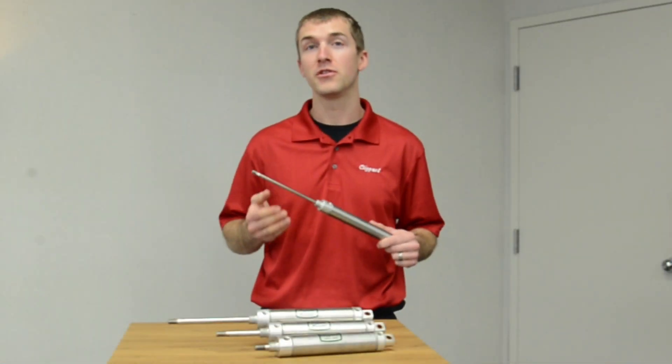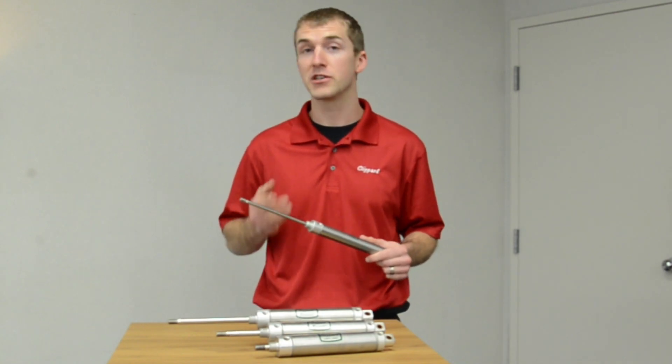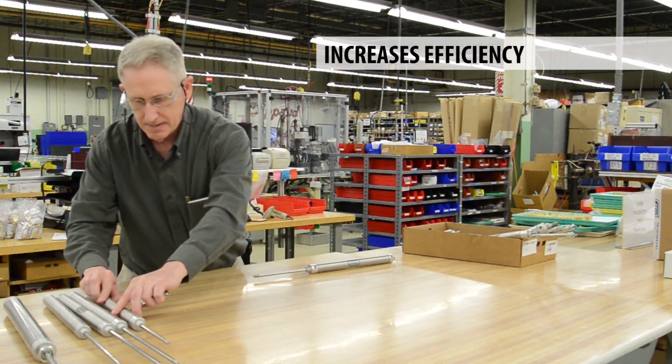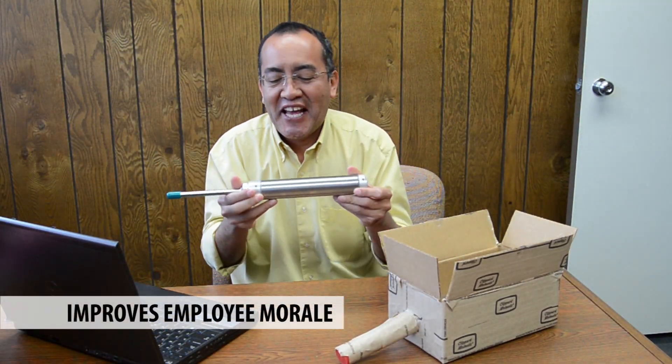Clippard's new universally incompatible Pre-X series cylinder saves time by eliminating the hassle of extending your own rod, has been proven to increase efficiency, reduce workplace injuries, and improve employee morale.